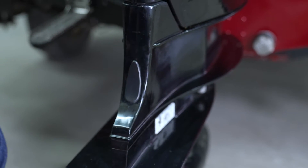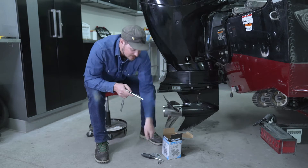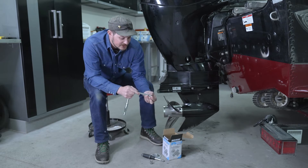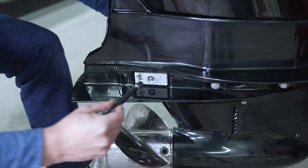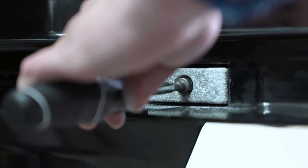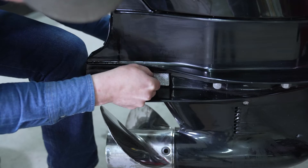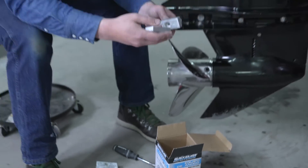For the anodes on the side of the gear case, we're going to remove the 13 millimeter socket and replace it with a 10 millimeter socket. We're actually going to need two 10 millimeter sockets because there's a nut and a bolt associated with these anodes.